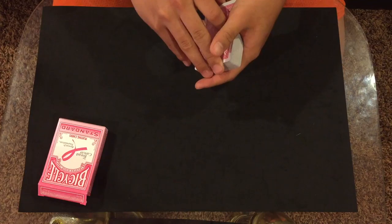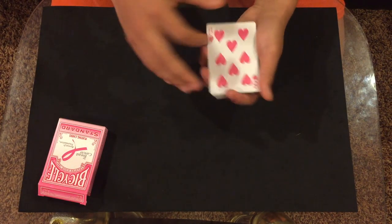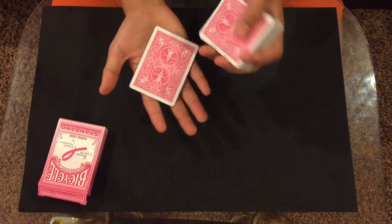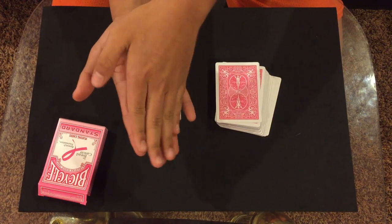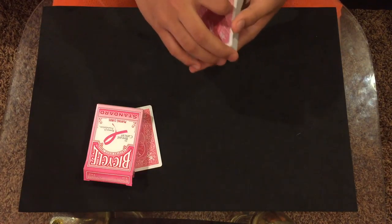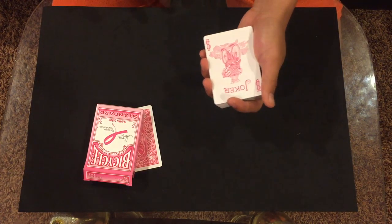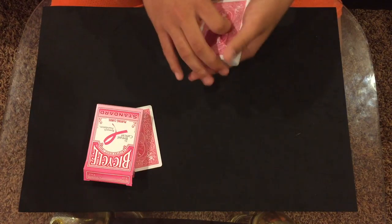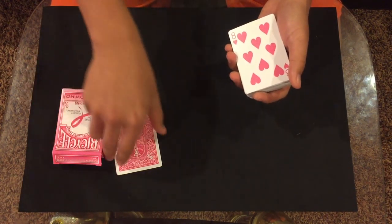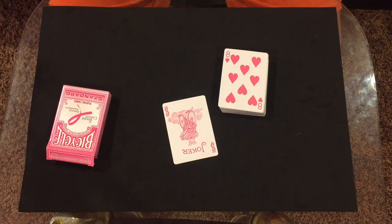You're gonna want to do a double lift to show the eight of hearts — or whatever card you're using — showing the second card. Close it with the double lift, ask them to hold out their hand, set their card there, and ask them to place their other hand on top — hence the name 'hand sandwich.' Since I don't have a spectator, I place it under the box. Then do another double lift showing your duplicate — 'here's my Joker, this is my card' — close it, and then just shake it, tap it, or snap it, and all of a sudden they switch and teleport from their hand to your hand.